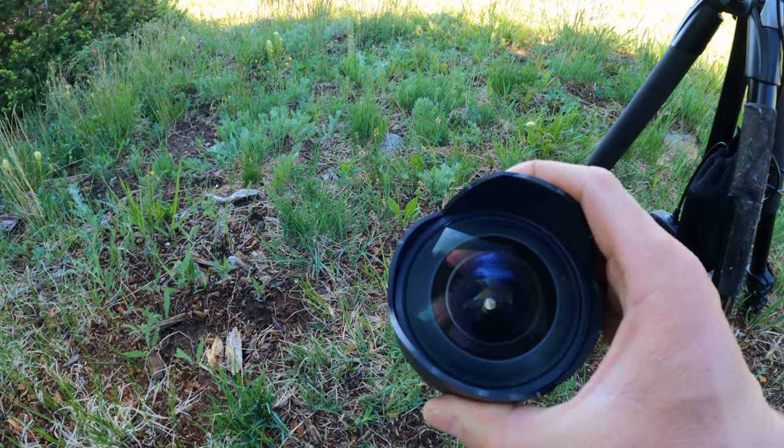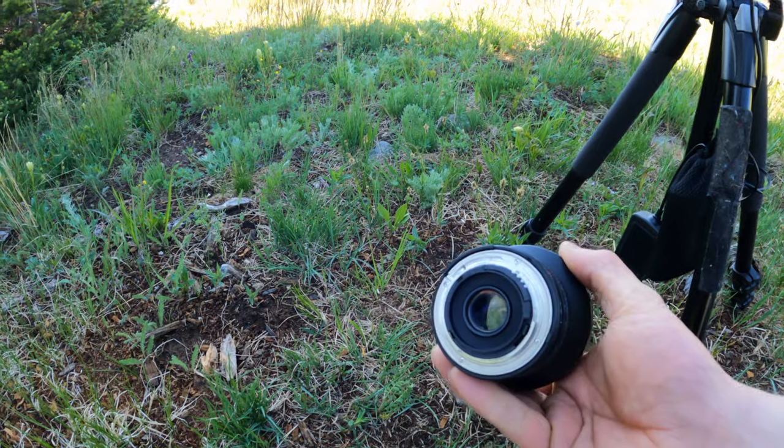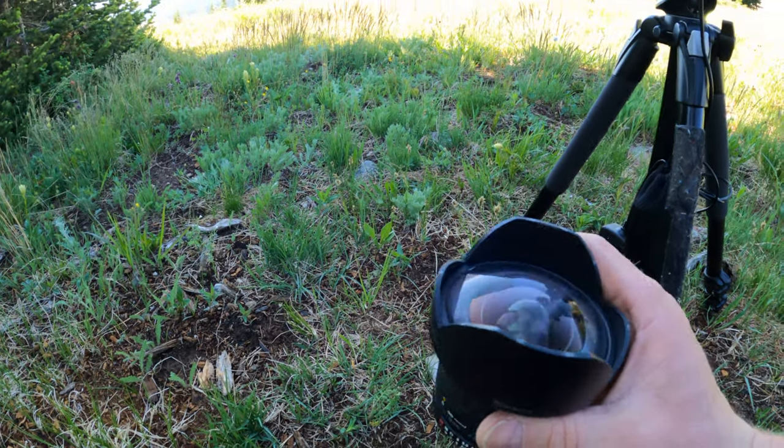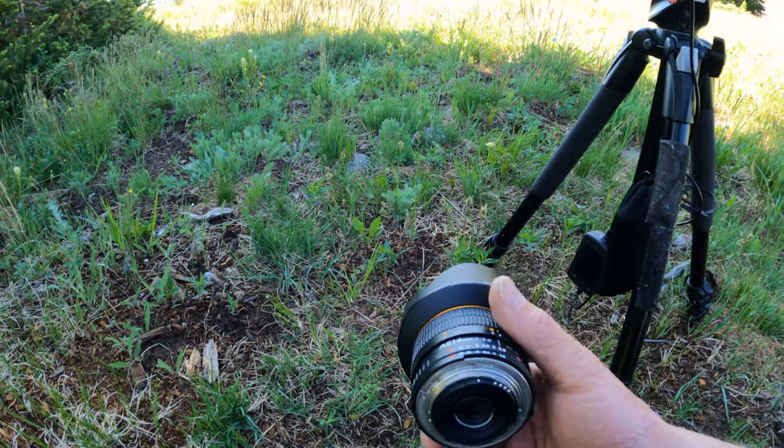This lens is awesome — I use it for so many different types of shoots. It also works great for landscapes.